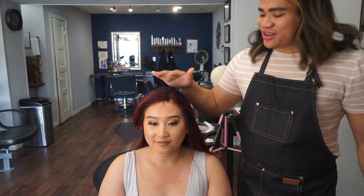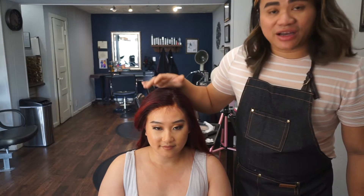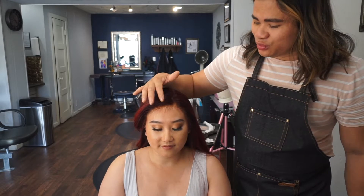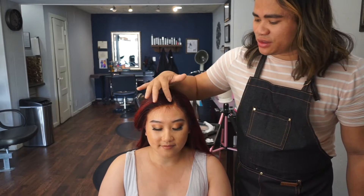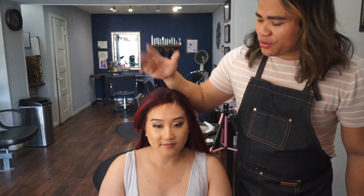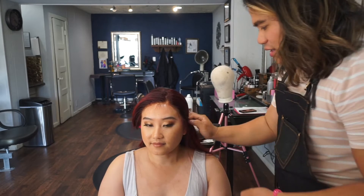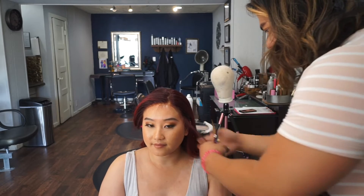We allow the adhesive to dry. Sometimes, depending on what brand you use, the adhesive will have kind of a shine to it around the hairline. You can go ahead and use a little bit of matte setting powder around the hairline and that will help get rid of the shine. So I'm going in and actually detailing out the hairline.